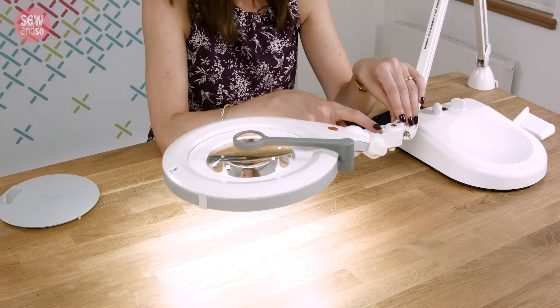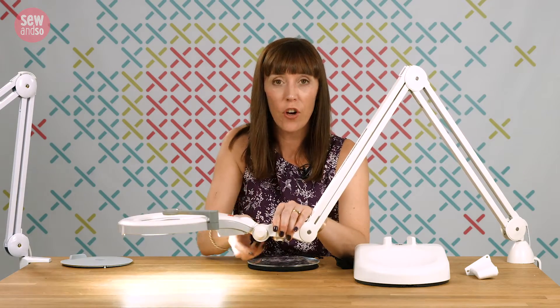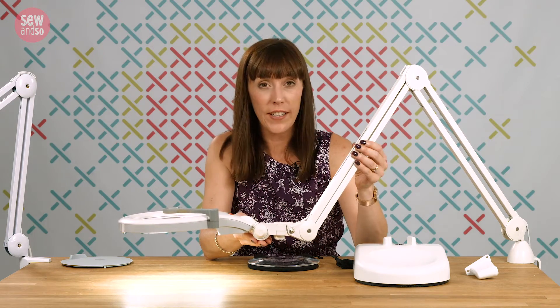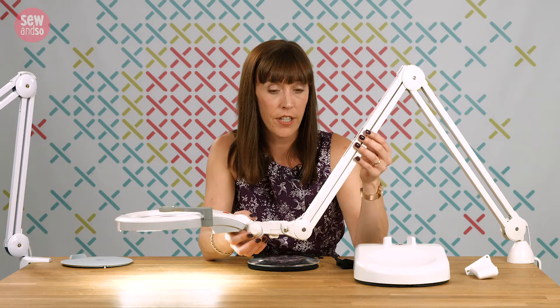A couple of other things to tell you about this lamp: first is this free motion head, which is incredible technology because it means you can position the head exactly where you want without having to constantly tighten up a wing nut. Also this high quality metal arm is not only super flexible but also really durable, so this lamp is going to last a lifetime.